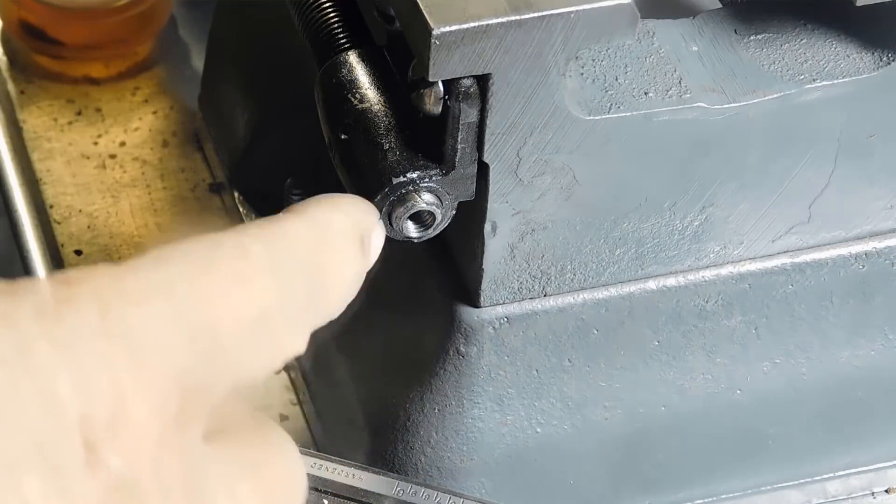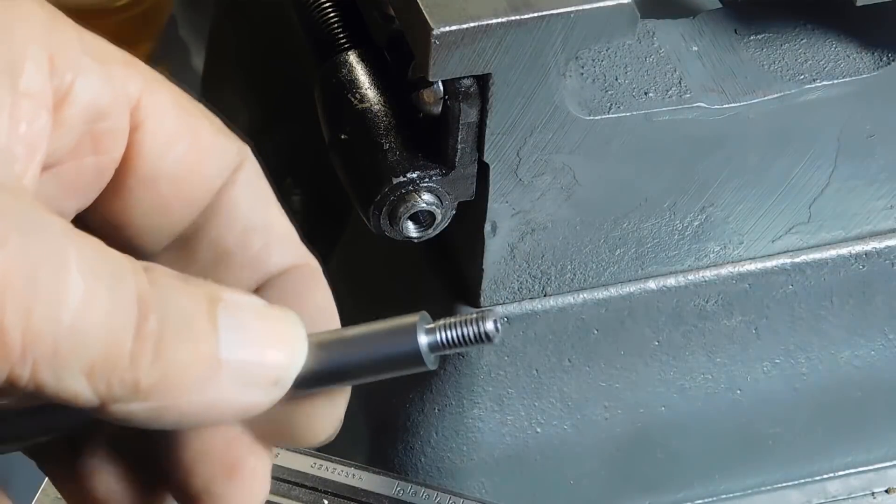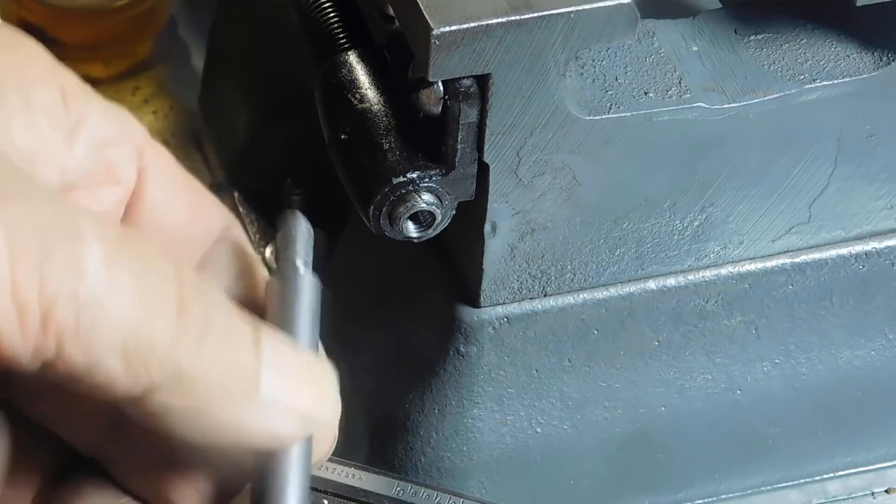There you can see the threaded hole in the end of the lead screw. We finished off the lead screw extension, and it'll just screw into there.